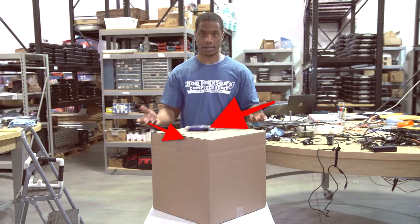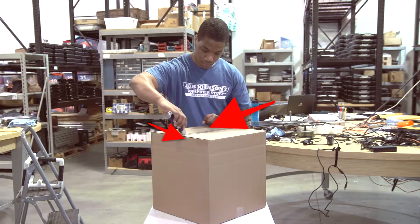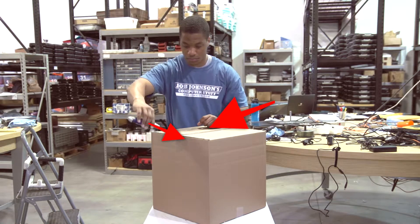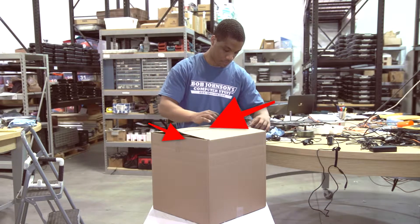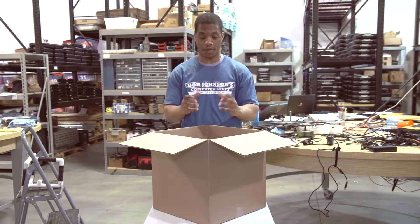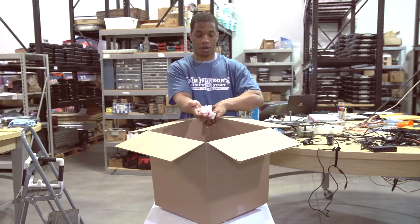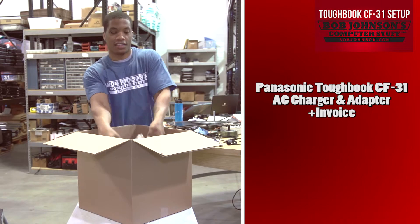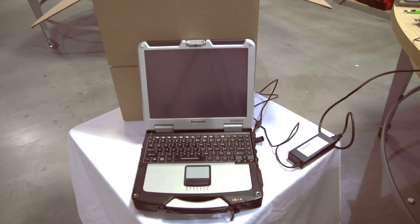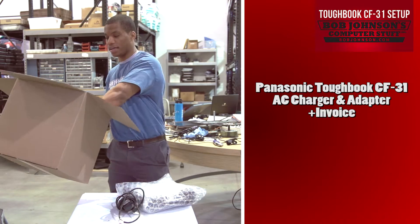Once you've done this, simply remove the contents and we'll begin phase two of our setup. When you first open the box you may notice there is foam filler on the inside. We put this in all of our packages to assure safe transit for your Toughbook, all as part of our quality assurance process. Your box should contain your Panasonic Toughbook CF-31, your AC charger, as well as your invoice and purchase information.